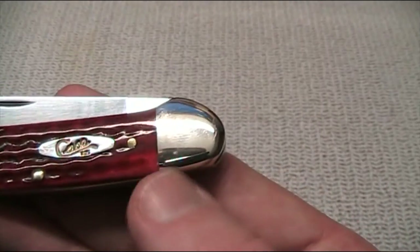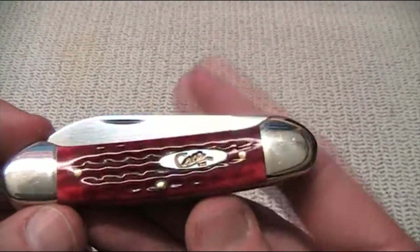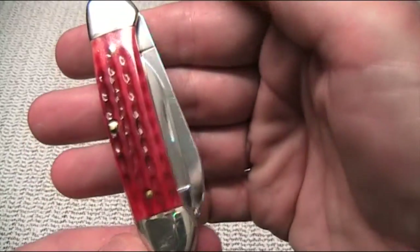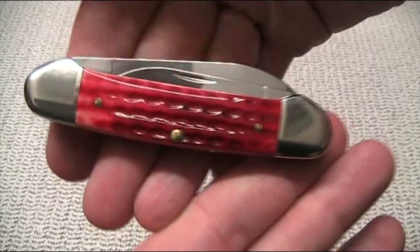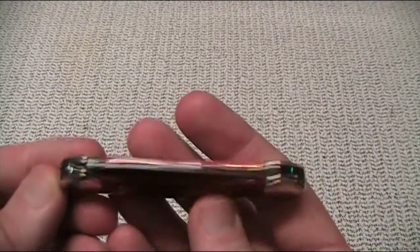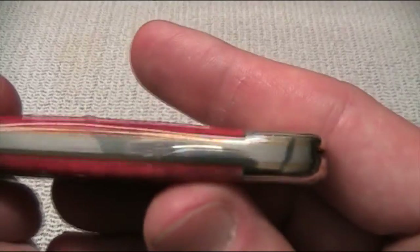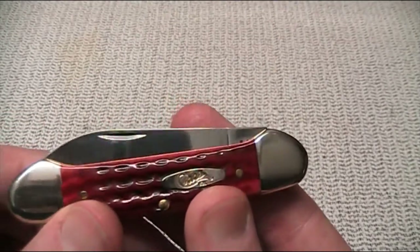The colour's very vivid. It runs from a kind of light pinkish colour, in the middle almost to a black, and all shades in between. It's a really beautiful thing. Silver-nickel bolsters on all of these, and if you turn it over you can see brass liners, which I think just looks really, really classy.